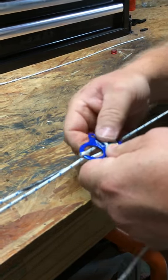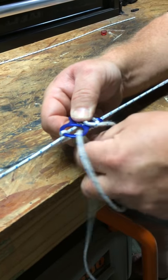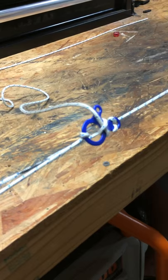Wrap it around, maybe pinch it right here just to hold it. Poke your line through, but bring it back out like that. And there you go — like a banjo string.